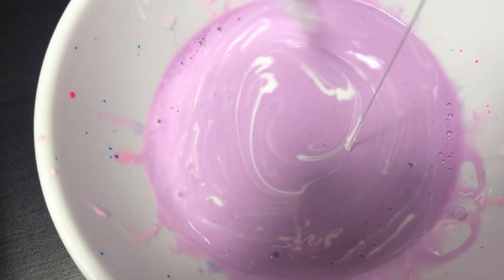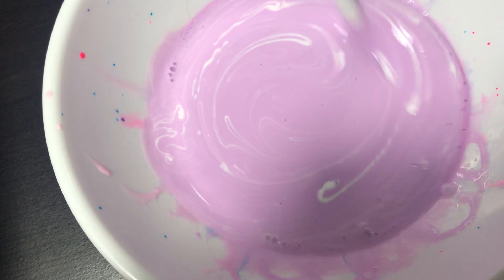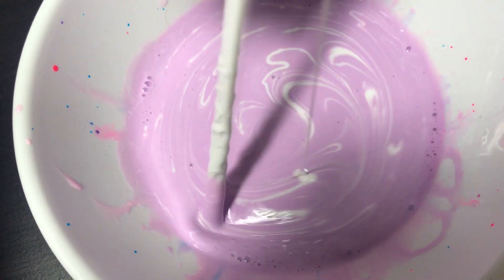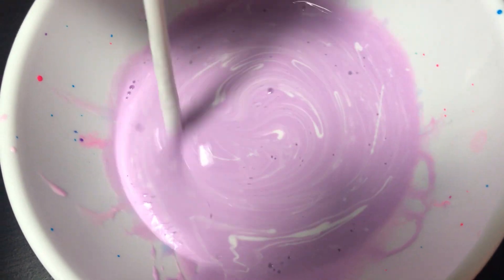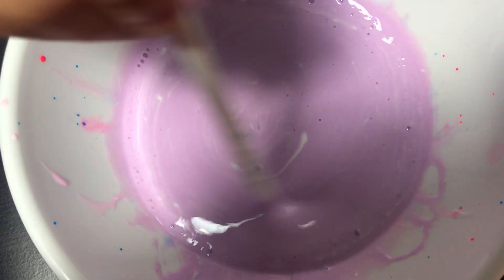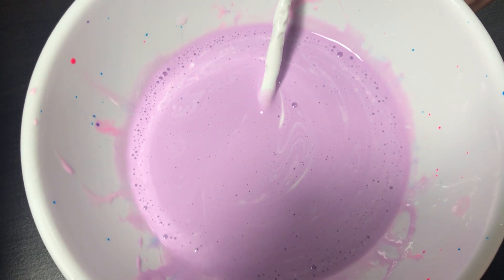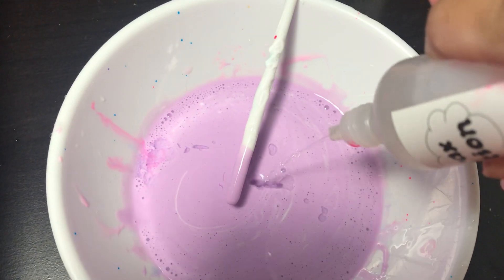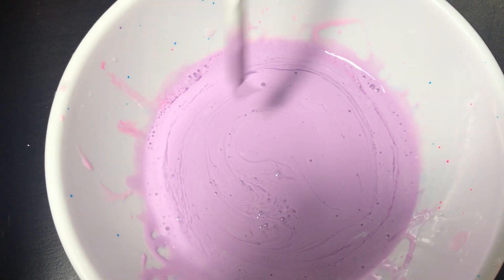Mix it, mix it — you have to mix it super fast! A little bit more borax in there. Now I'm going to put it in the fridge for a while and see what happens.